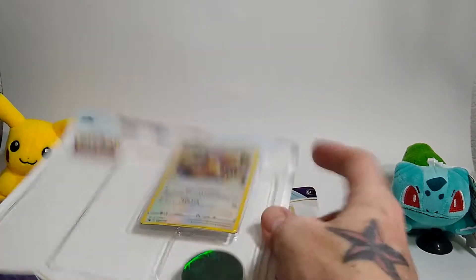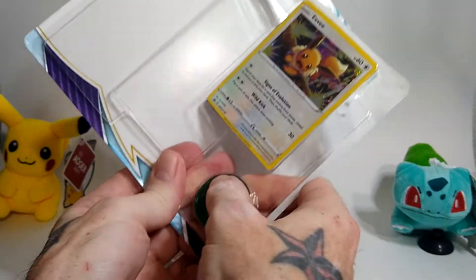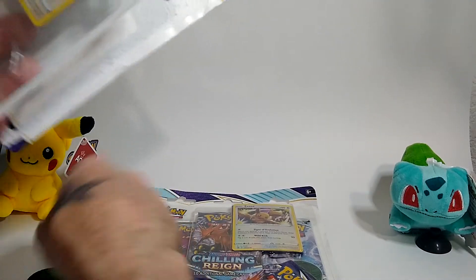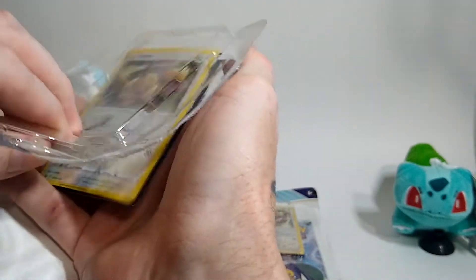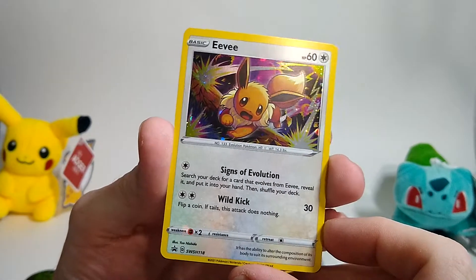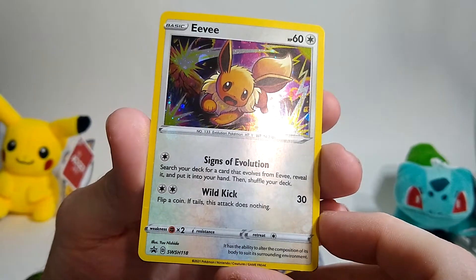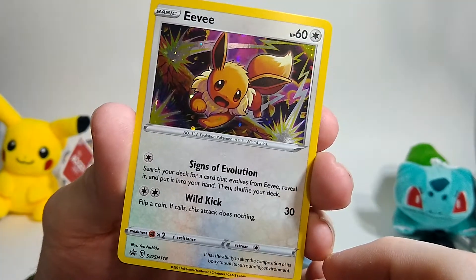I kind of wish I would have ordered a Snorlax one just so I could have kept it in my collection, but that's alright — maybe I'll find one later. I do have a few more of these Eevee ones I ordered, so maybe I could trade somebody a Snorlax one for an Eevee one later, to complete the collection. Here is that Eevee card — really nice promo. I really like that.